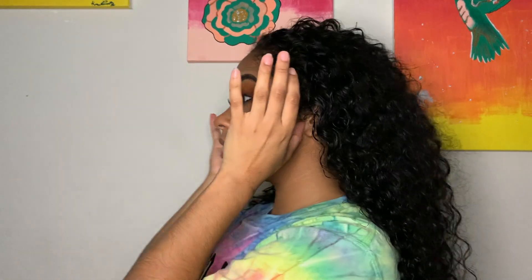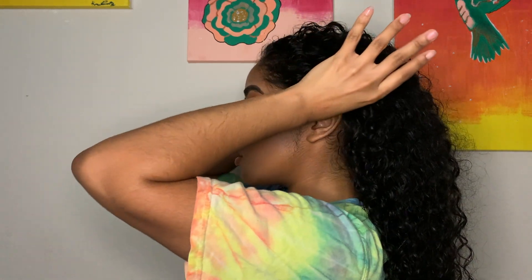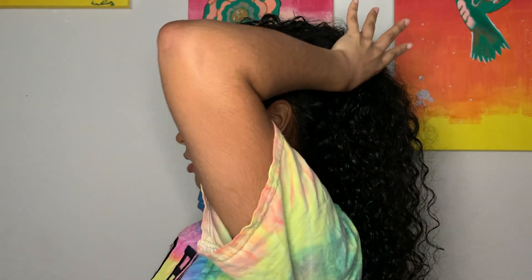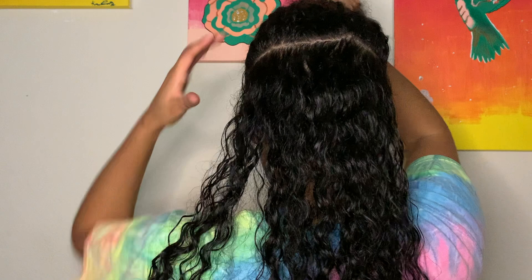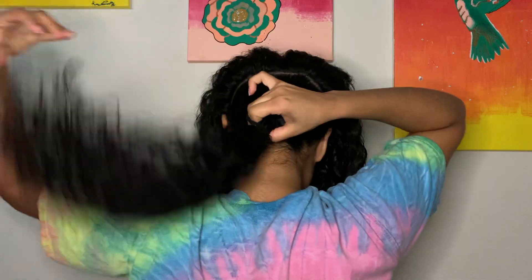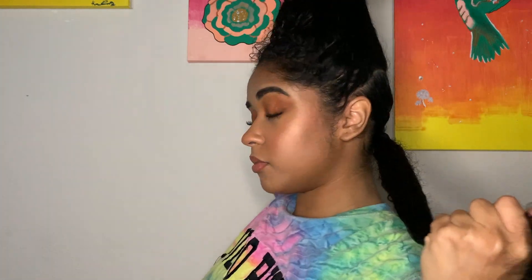I'm gonna take my two thumbs and run them along the tops of my ears all the way to the back of my head until they touch, then break the hair apart into two sections. If you're doing a half up with a bun on top, I'd recommend making the line a lot straighter, but since I was doing half up half down it doesn't matter. Then I'm just tying up the bottom section to get it out of the way.